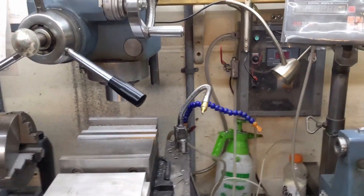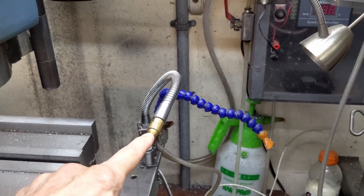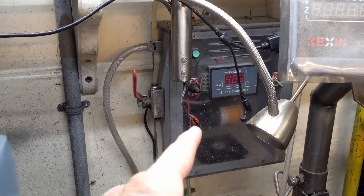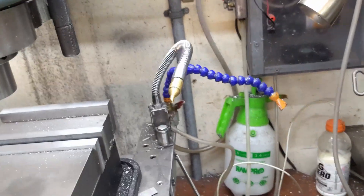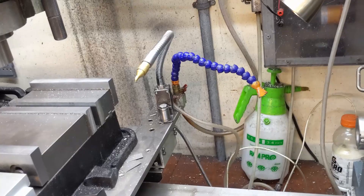The fourth one is the cooling. There are two cooling systems: mist cooling and flood cooling. There's the flood coolant controller back there, and I'll go over the build and installation of that unit.